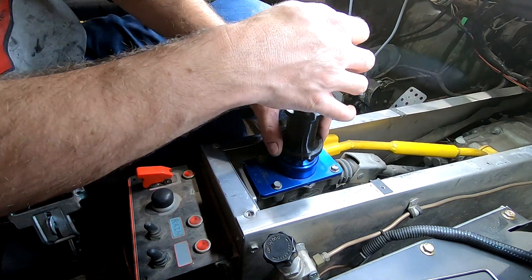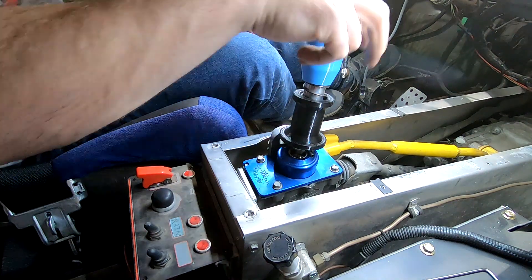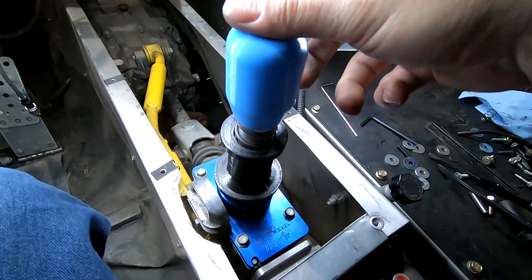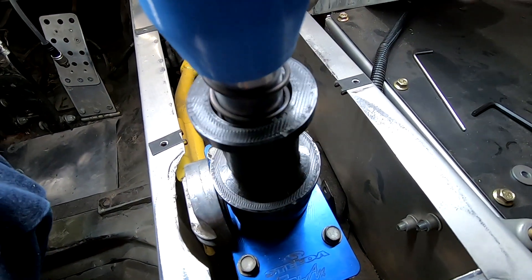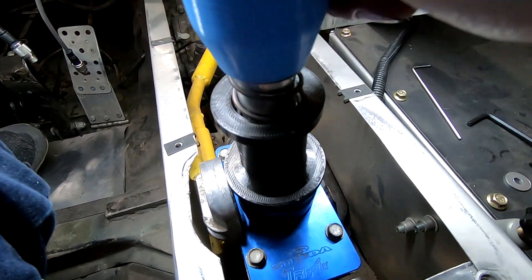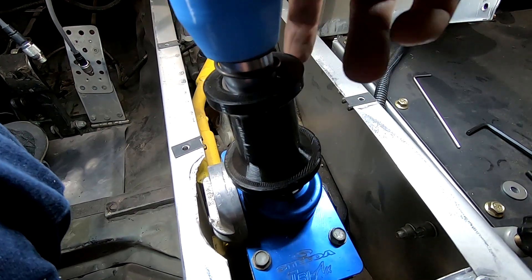That's freaking cool. Alright guys, that about wraps this one up. You can see it from this angle. Hit the clutch — there's first, second. And if you need to go to reverse, there's reverse.